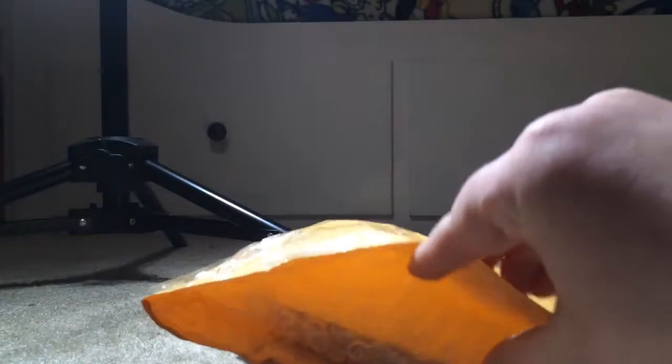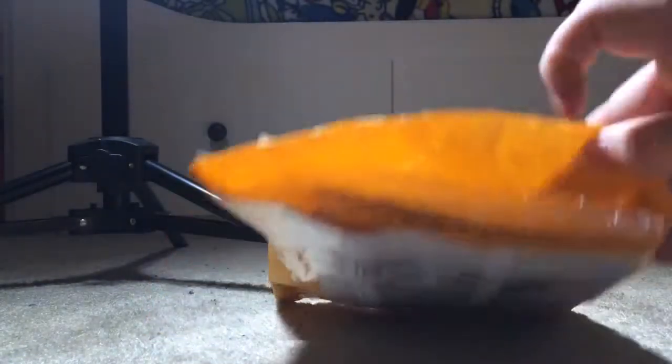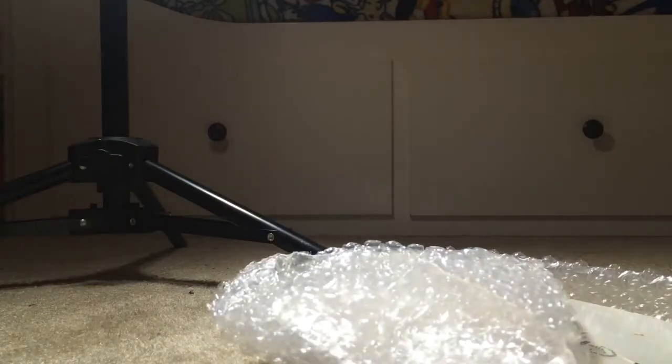Hey guys, so turning on to the opening and reviewing the Bendy cat dog. I'll show you what's wrong because there's multiple. Sorry about the camera — my actual camera isn't working so I'm using my phone.